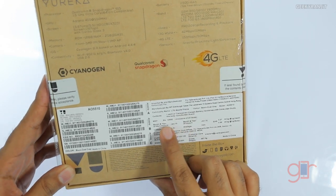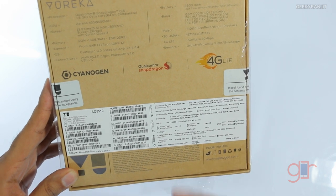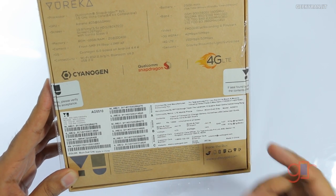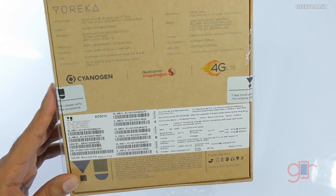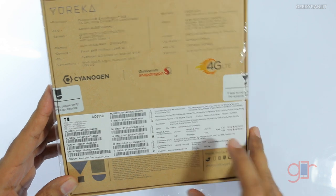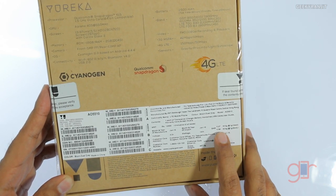The price quoted on the box is 12,500 but they are currently selling it on Amazon.in via flash sales for just 9,000 rupees. The device is 4G LTE compatible in India. The good thing is the SAR values are pretty low — 0.27 on the head and 0.56 for the body.